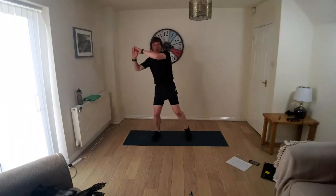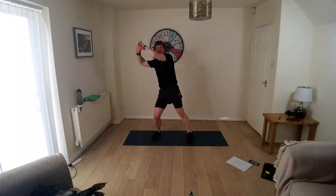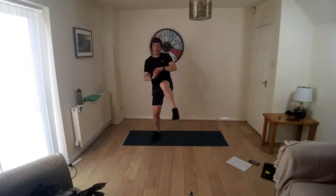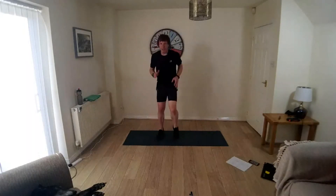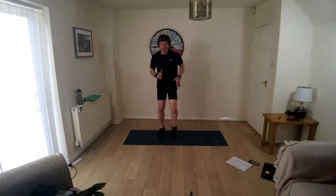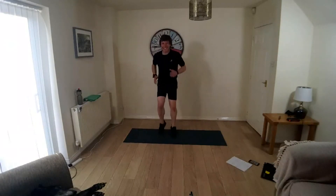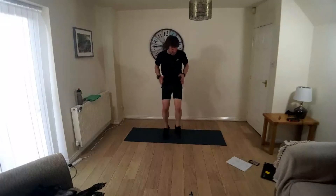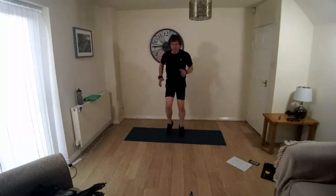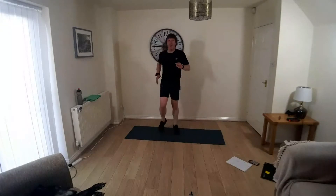Take it down to the mat, split thrust. Good job. Right leg, come on — right leg. Come on, into your jacks. Last bit, come on, faster.